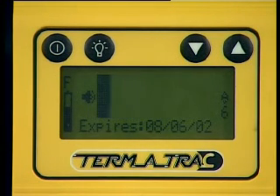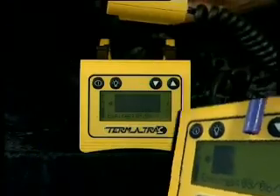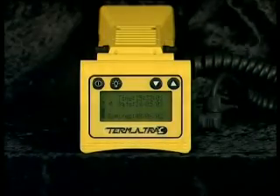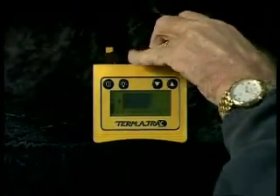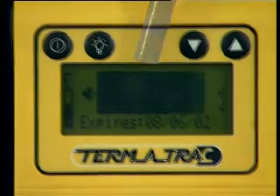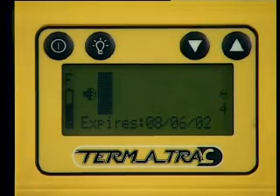The horn activity indicator shows whether a signal is emitting from the front of the horn unit. When the horn sits in its cradle, a special switch turns off the power to the horn and saves your battery power. The indicator on the LCD will be a clear speaker icon. When the horn is lifted from its cradle, the day-date indicator is removed and replaced by the bar graph indicator screen. This indicates that the horn is emitting a signal.